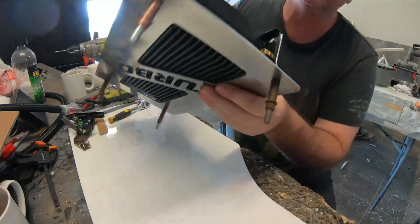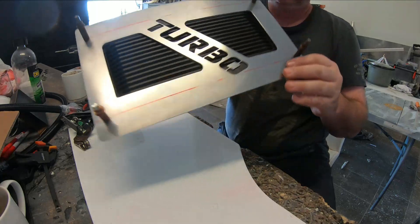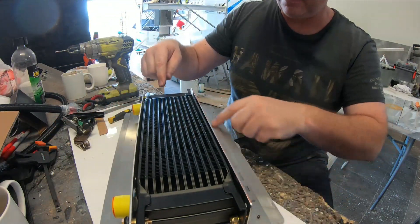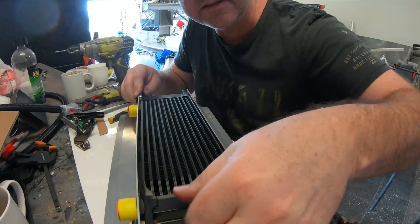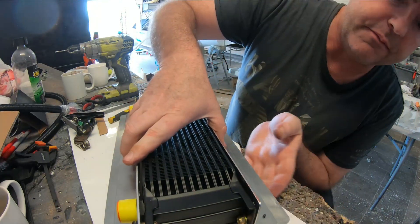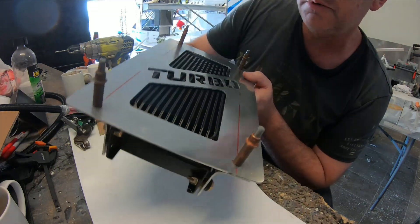Okay, so got this bolted on to the plate — there's the plate. I've just got a couple of brackets at the back. I'm going to rivet down through — they're going to bolt in through here and here with rubber grommets holding it, to give this oil cooler some vibration elimination. Then we'll fit it up on the gearbox.